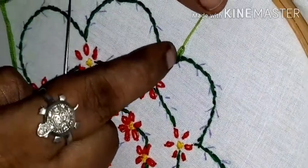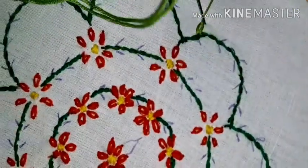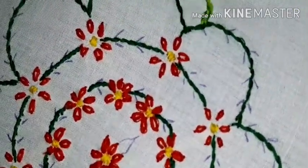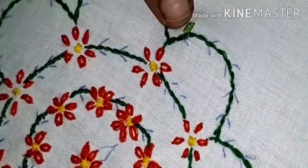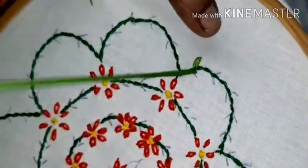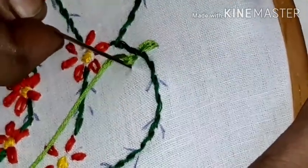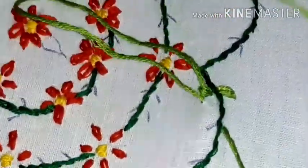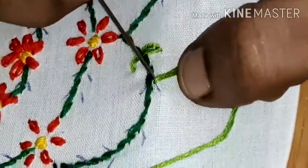Now we are going to fill it in the stem. You do the same — put the leaves on the side. We will put it in a row and put the leaves on the sides.